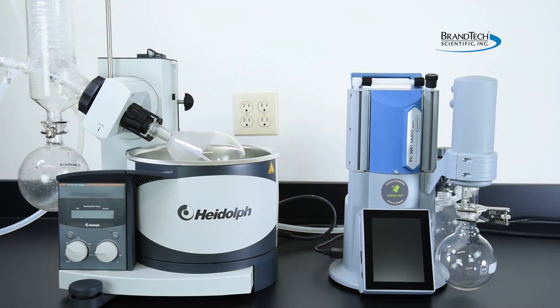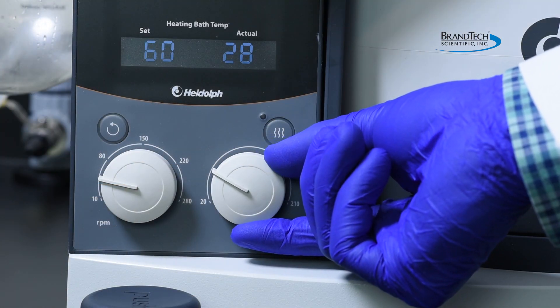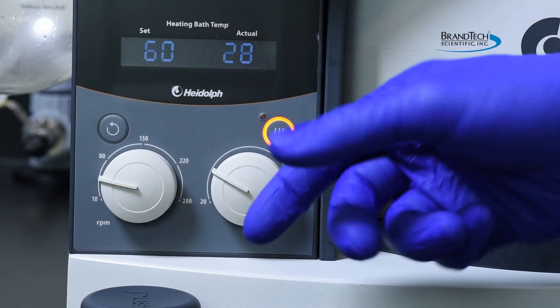To begin using a Vario-Select pump, simply set up the rotary evaporator as you normally do. Set the bath temperature and rotational speed.